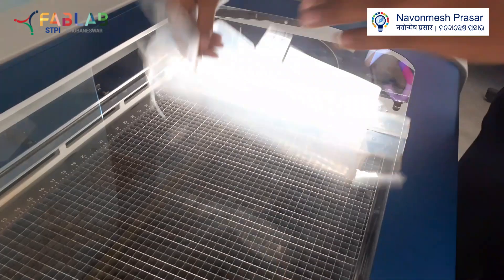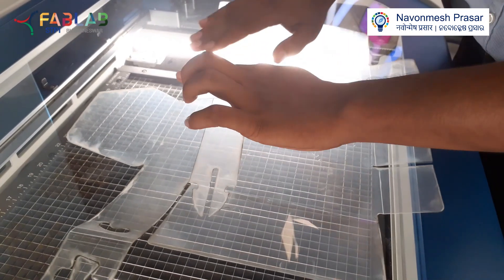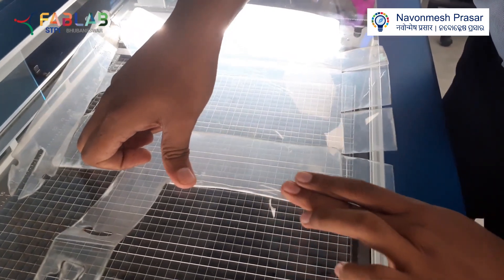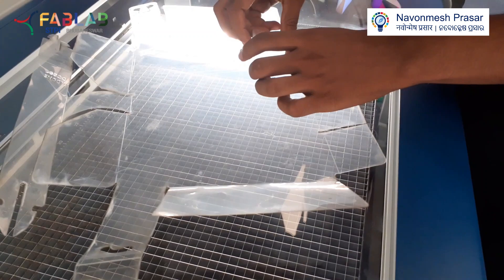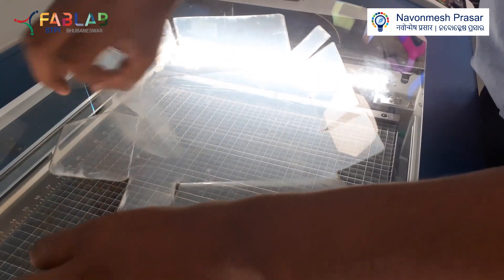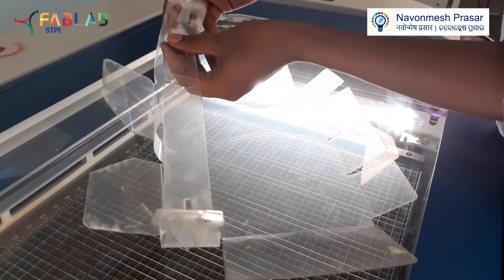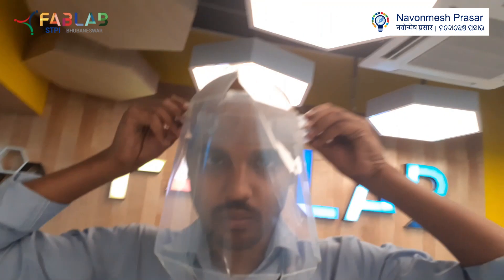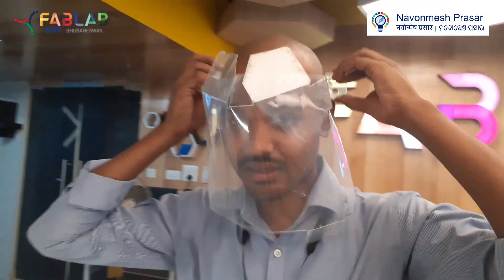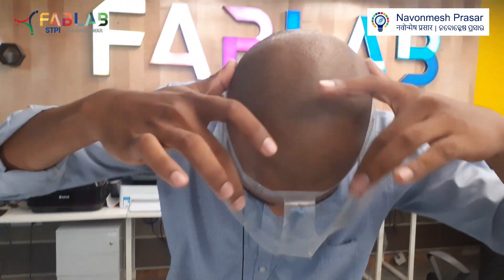then you have to make turns to hold this — these two flaps, this flap and this flap — and then you need to connect it like this, and you need to wear it like this. You can connect this with elastic or anything. The best part of the shield is you will be getting a clear space between this shield and your face.